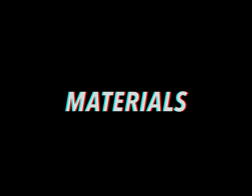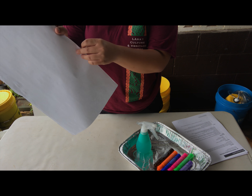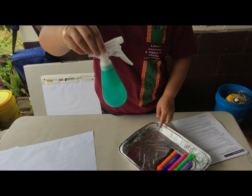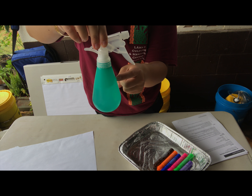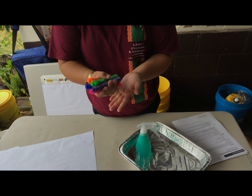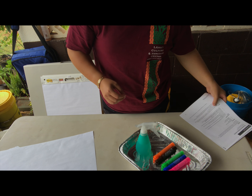Here are the different materials that you're going to need for this activity: two large sheets of paper, one squirt bottle or water bottle filled with water, at least four different colors of markers, and your water percolation activity sheet that can be found in your workbook.